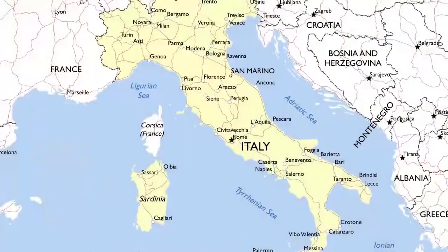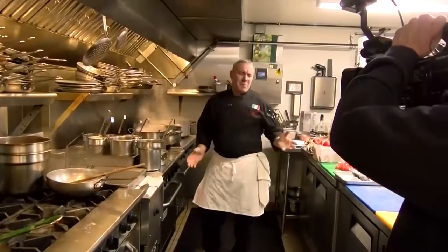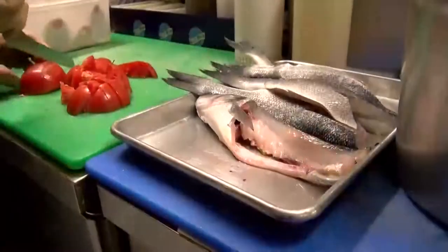Meanwhile, I will take you to another region, which is called Napoli — my favorite region. There's nothing better than eating like today, healthy and great products with beautiful fish.